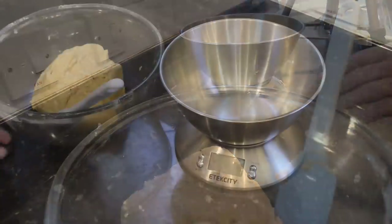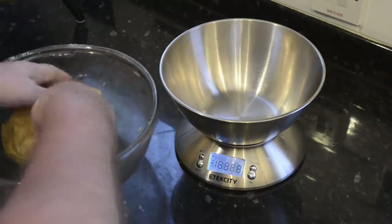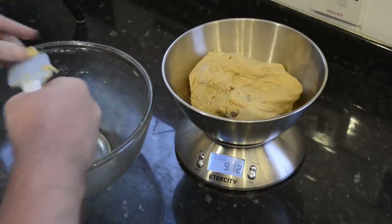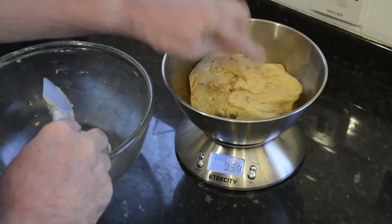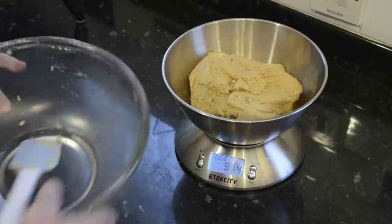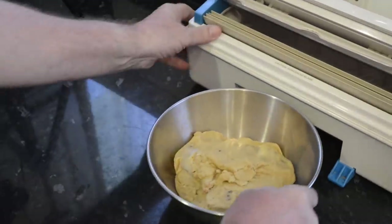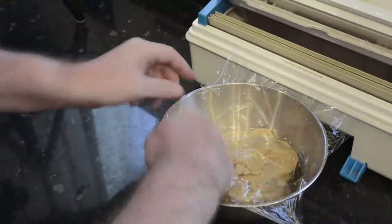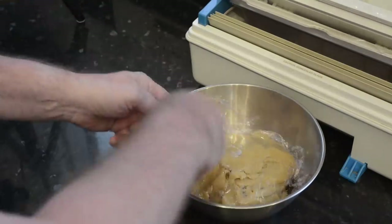I'll transfer that into a smaller bowl and take this opportunity to weigh it. If your measurements were correct at the start, yours should weigh just over 900 grams, that's 32 ounces. Before dividing this peanut cookie dough it's best to chill it for an hour or so — that'll make it much easier to handle. I'll cover it with some cling film and get it into the fridge for at least one hour.